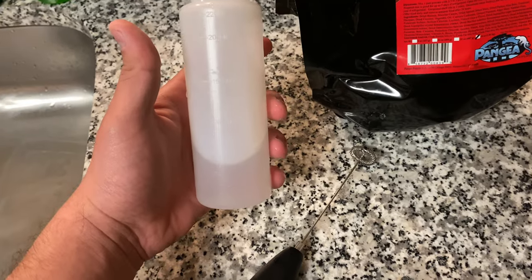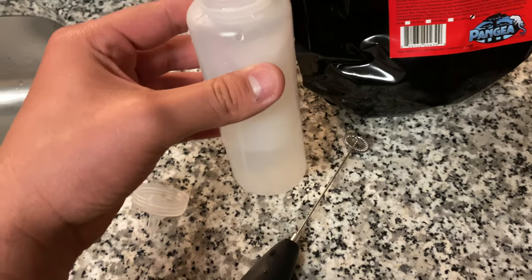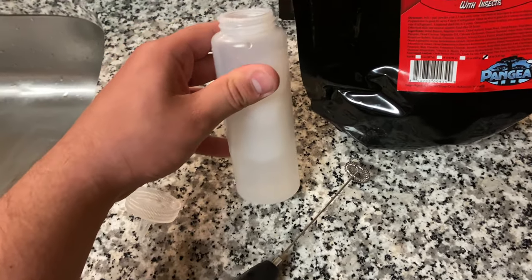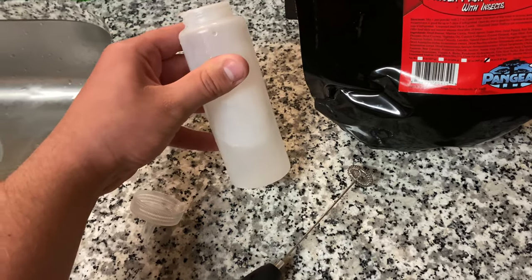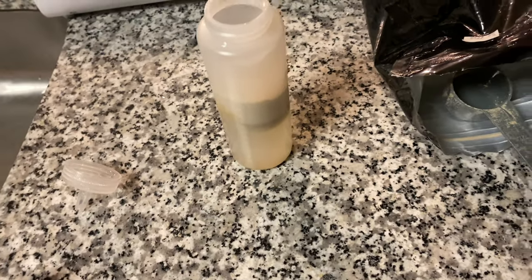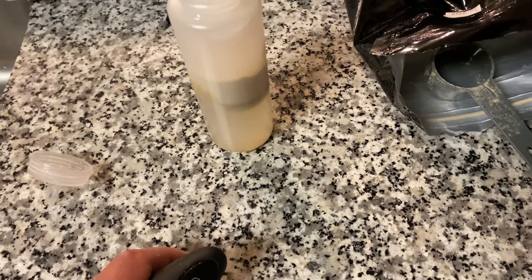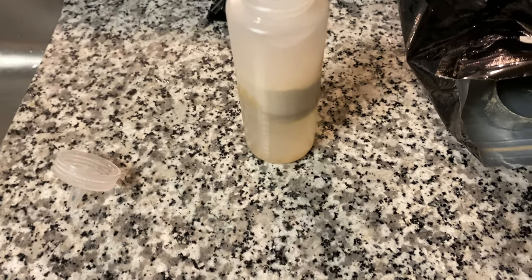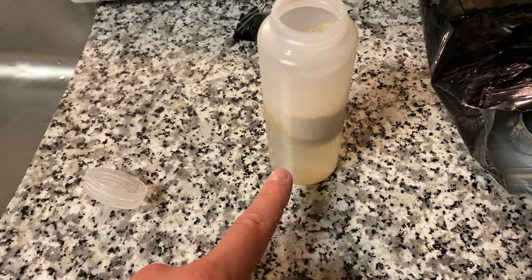First things first, I just put some water into the condiment bottle. I personally don't measure things out to the exact gram when it comes to feeding them — I just eye everything up. Once you do it enough you kind of know what the right mixture is and what it's supposed to look like. Fill this up with water, then the next step is to put your Pangea in. My strategy is to always put enough water in there to get it mixed, because it's always easier to add water to even out the consistency than to add more powder.